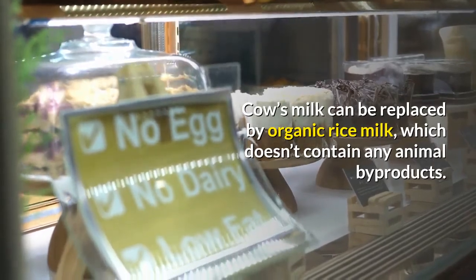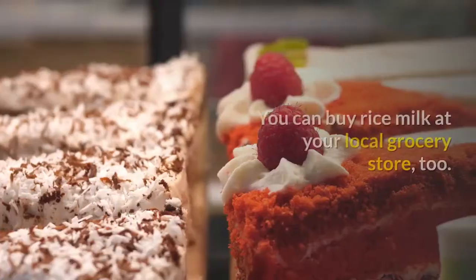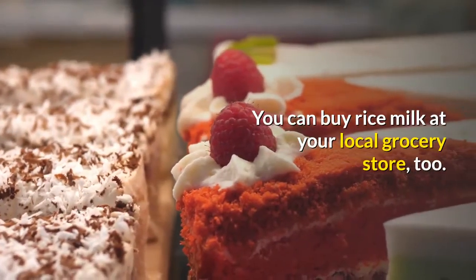Cow's milk can be replaced by organic rice milk, which doesn't contain any animal byproducts. You can buy rice milk at your local grocery store, too.